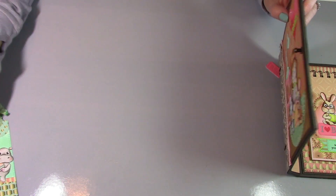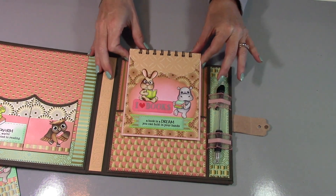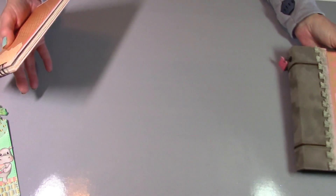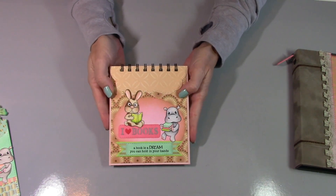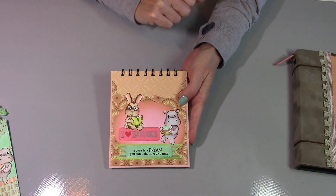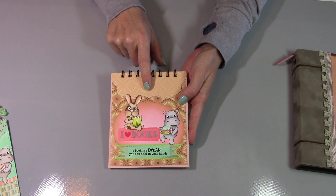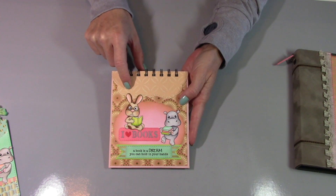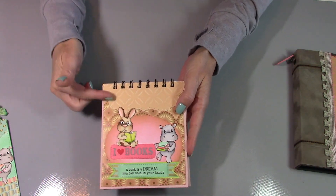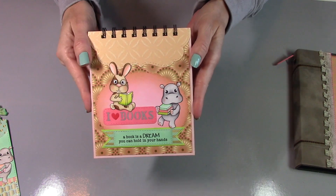Let's take a look at the notebook. I've used the largest die from the large nested frames from La La Land Crafts, and I've cut it in half. I embossed it again with the pretty diamond stencil — that's the same stencil I used on the spine of the book — and with some coordinating paper, lightly sanded it. More of the golden sunset paper here. And this is a scalloped oval that I just kind of created as a lighter place for them to be on so you can see them.